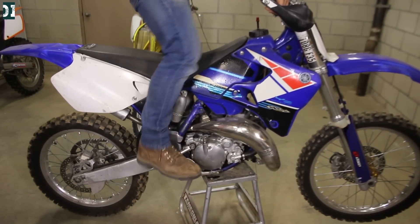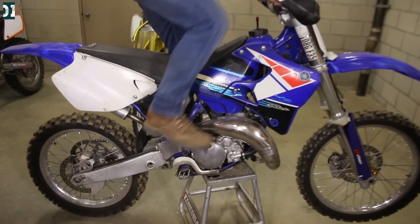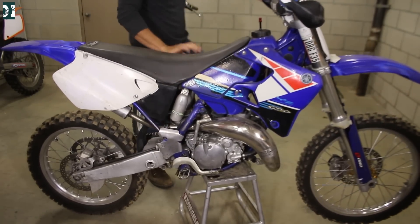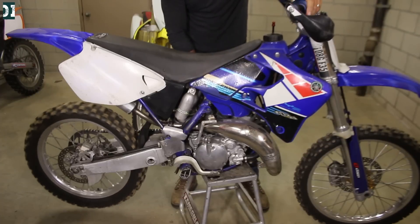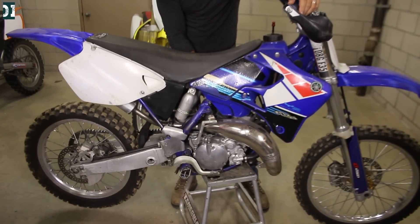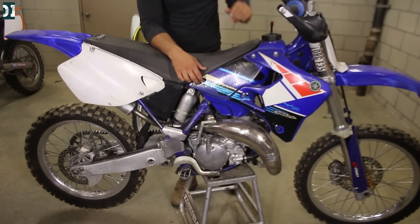Remember, it didn't run for a long time so I will keep kicking. Let's go back in — there you go, put the choke back in.